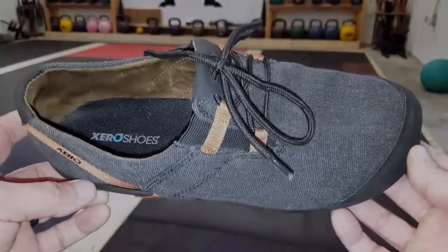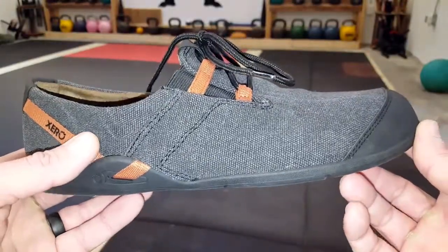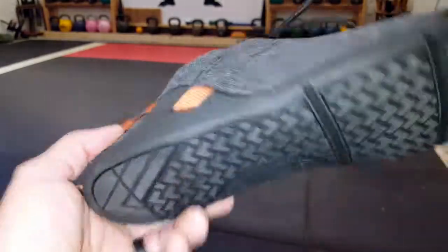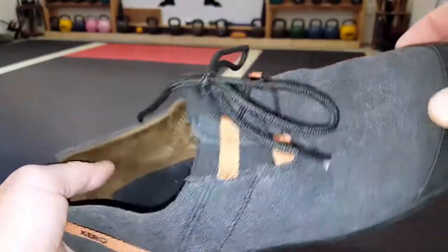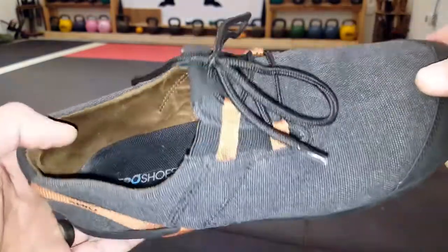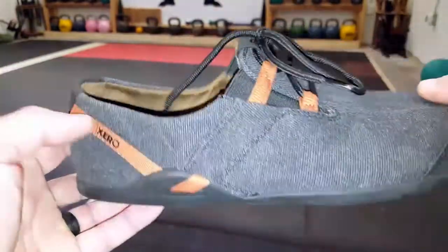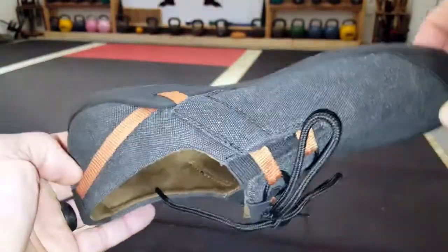So let me go into a little bit more detail on why I really do like these shoes. What always stands out to me about these Xero Shoes are the soles — their minimalist approach. Xero Shoes had started out with various sandal type shoes and realized that there was a need for a closed shoe. And this is their first attempt at that, and a pretty good one.